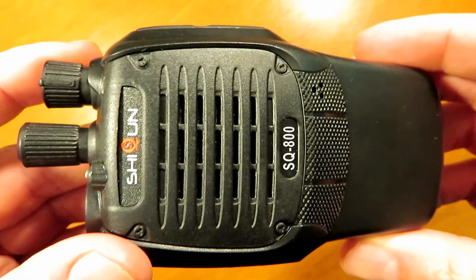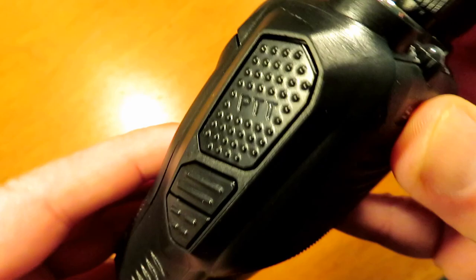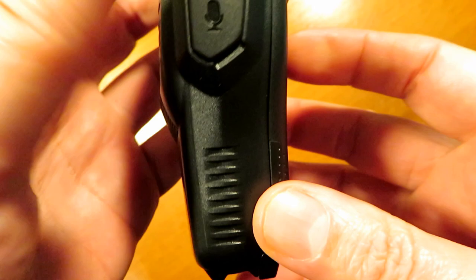The radio itself is a similar sort of size to a triple-eight, a little bit smaller perhaps. It's got a male SMA connector on top, a volume on/off switch — which is always good to see as opposed to a push button — and the monitor and emergency buttons on the side as normal, and the ubiquitous flashlight on top as well.